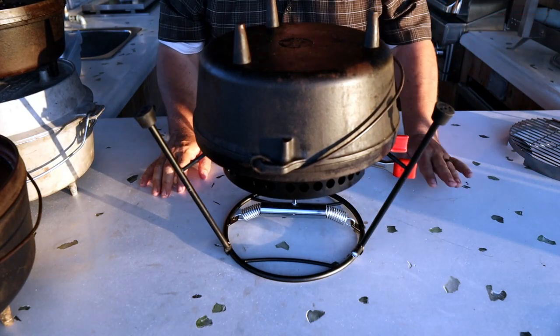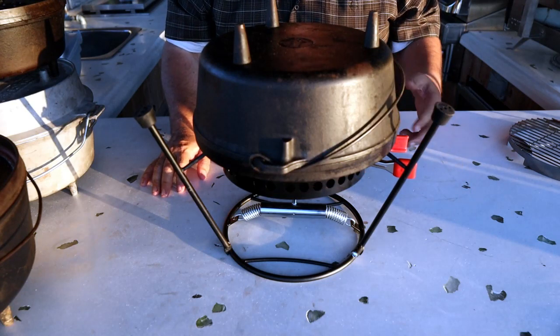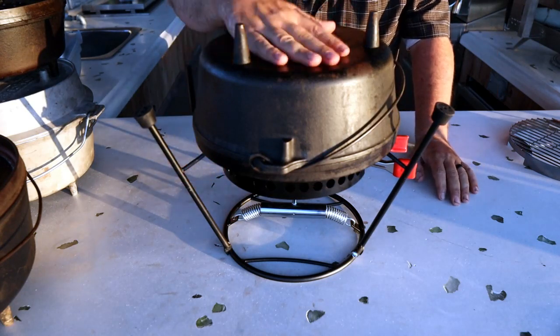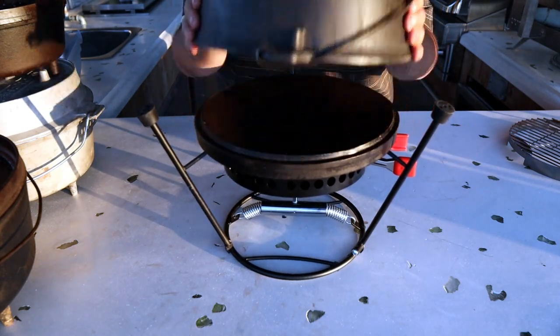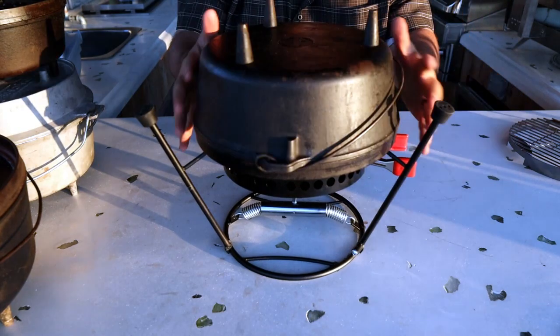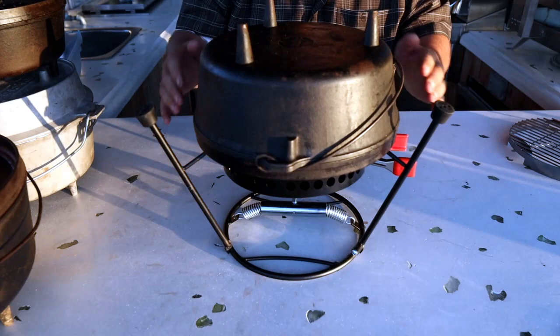I do have a pizza oven over here — my Ooni Pro. It takes wood pellets and a little bit of time to heat it up. But I can see where if I wanted to do an individual pizza, this Campmade setup might be a nice addition, just baking that pizza at a higher temperature. I can see that would be a really good benefit.